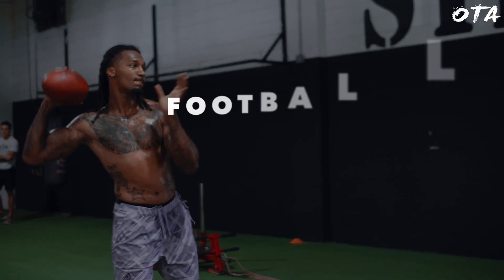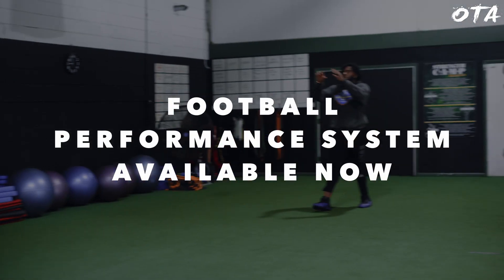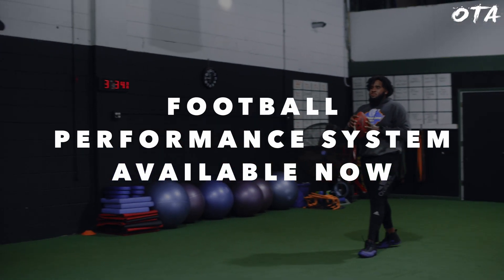All right, there you have it guys. You got to see how we went from low level plyometrics, progressively increased them, all the way into integration, and then overall agility, and then got into a little bit of resistance work with the sled. Hope you guys enjoyed that. If you're interested in a full football system, go ahead and check out the link down below. I'll talk to you guys next time.